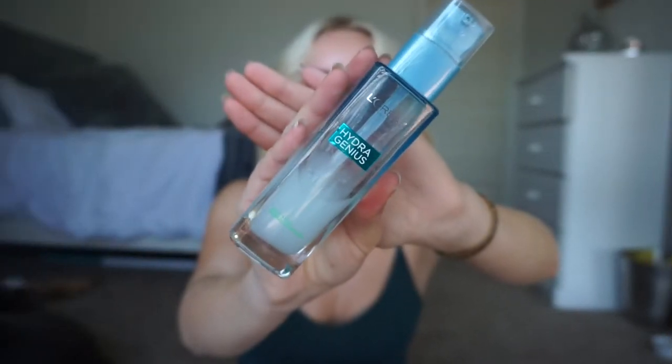First I'm grabbing my L'Oreal Hydrogenous moisturizer and I'm just going to spread that all over my face to make sure my skin is nice and moisturized before we put all the makeup on.